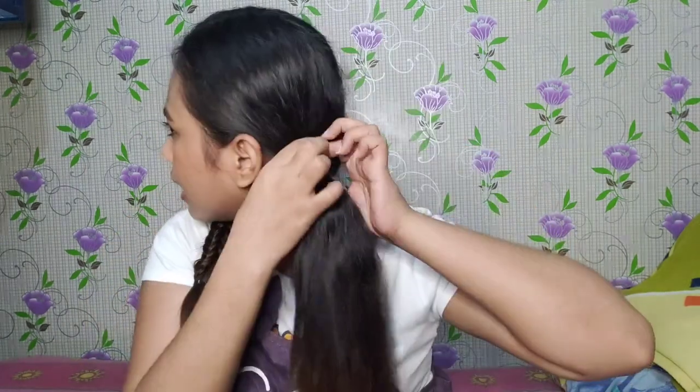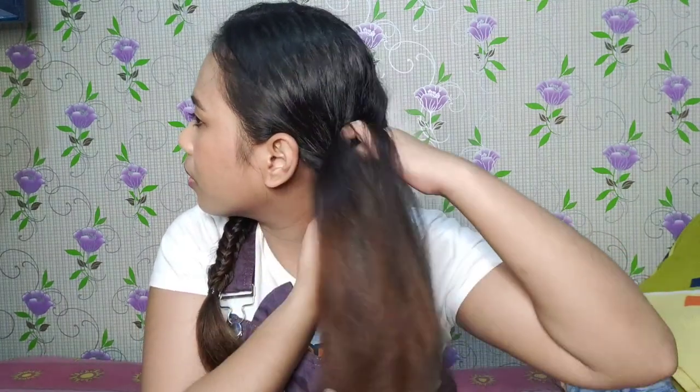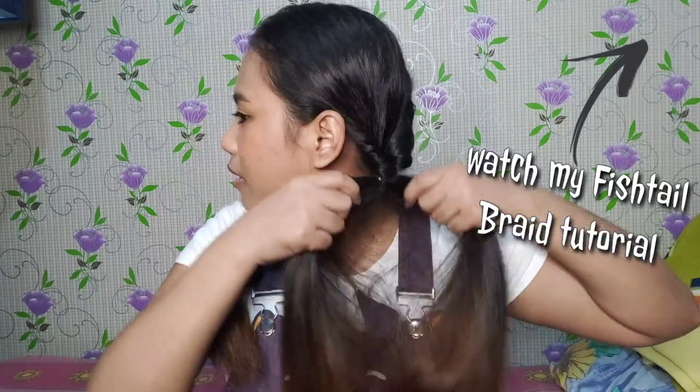First, start tayo na gumawa ng co-fishtail. Madali lang siya. Hatiin natin sa gitna, tapos ilulusot natin itong strands pa loon. And there you have it. Meron ka ng co-fishtail.